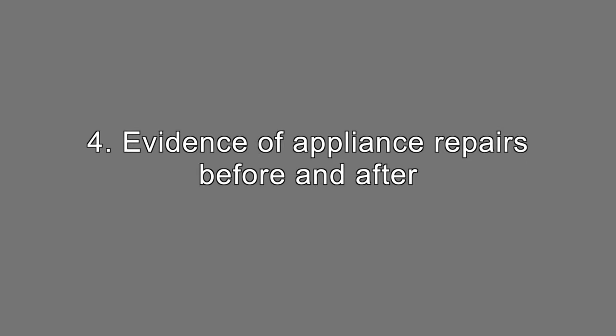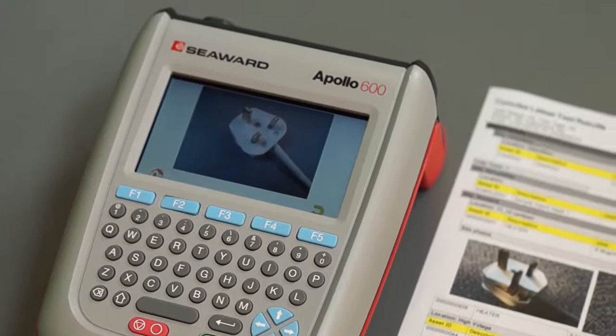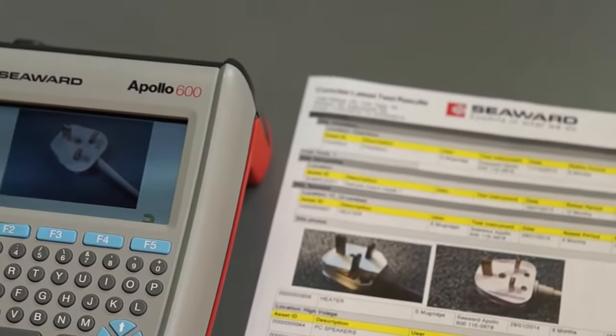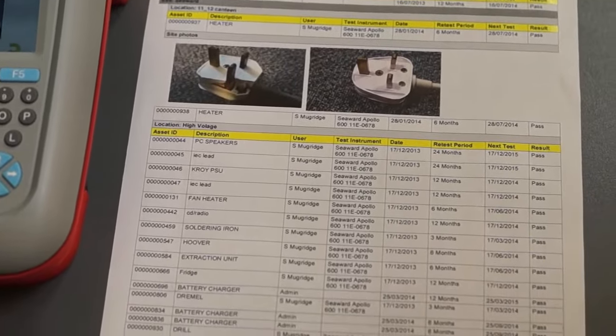Evidence of appliance repairs before and after. You may be required to give evidence of repairs that have been completed on appliances. It will be helpful to take a before and after picture, which will be time and date stamped, and use these as proof of the repair.